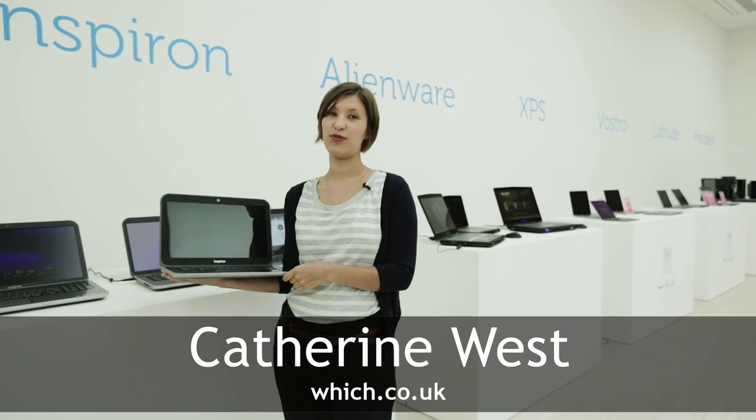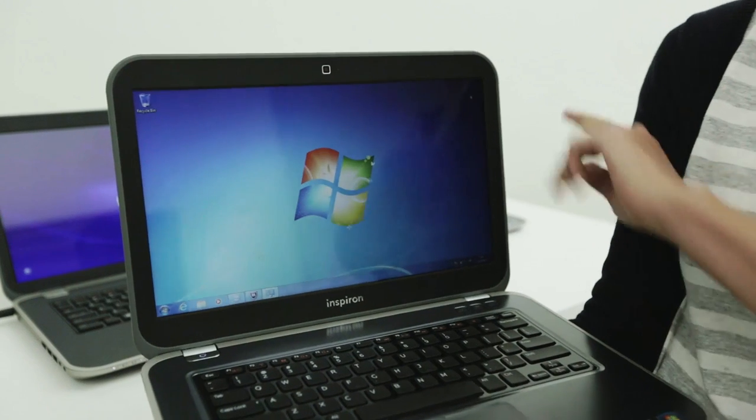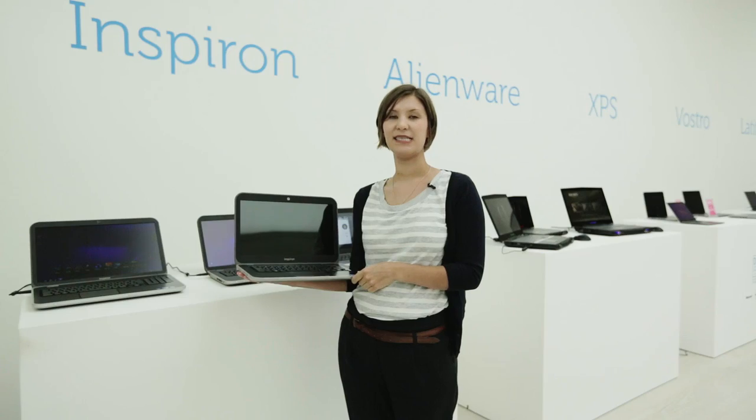Dell has updated its whole Inspiron range for 2012. There are a number of changes to the design, like making the corners more curved. It's also updated all models with the latest Ivy Bridge Intel processors.